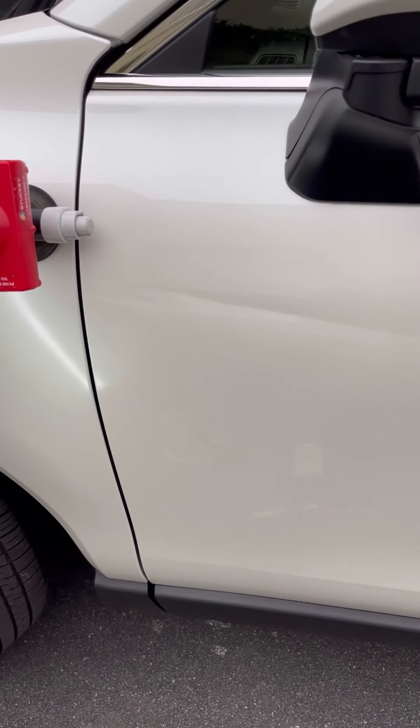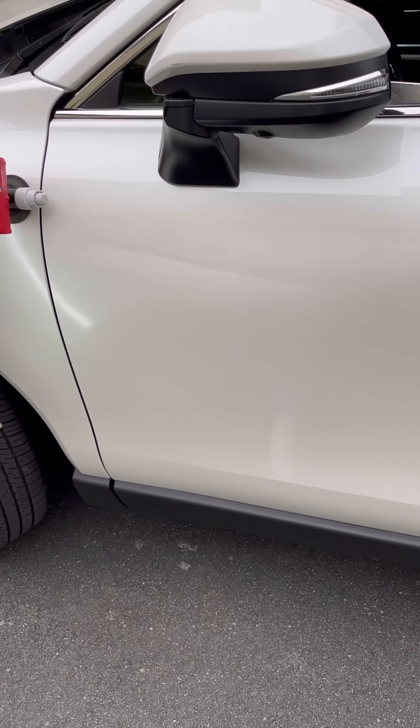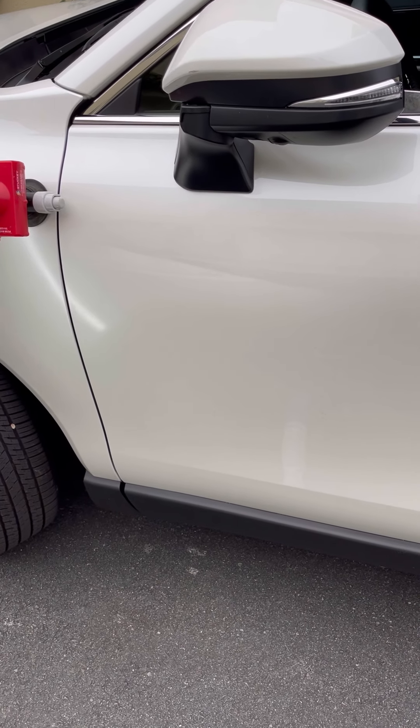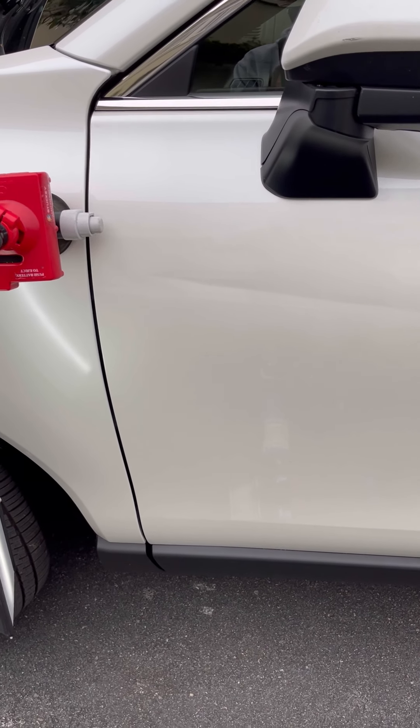This is a wide open dent. Up here it's in a brace, but the rest is wide open, and I'll keep pulling and see how it turns out to eliminate any texture or railroad tracks.